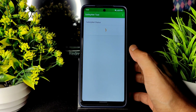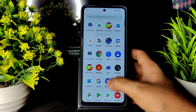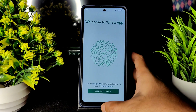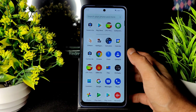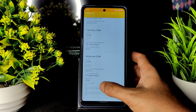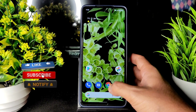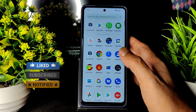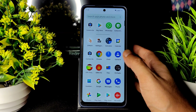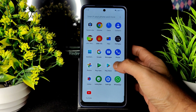Coming to SafetyNet status — no need to worry, as you can see it passes. Payment applications and everything will work fine without any problem. This is basic Pixel Experience with all pixel features. Widevine Level 1 certification is also given — you can watch HD content in OTT applications. Google Photos: you will get unlimited storage, no need to worry.